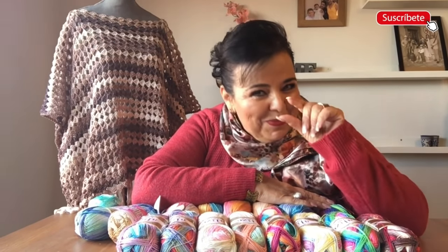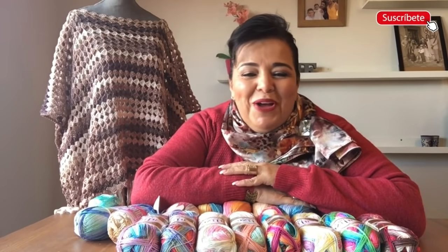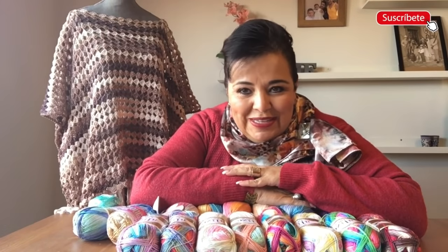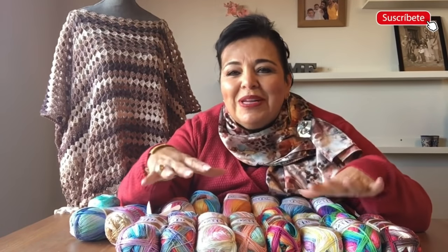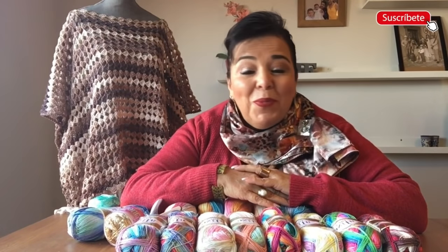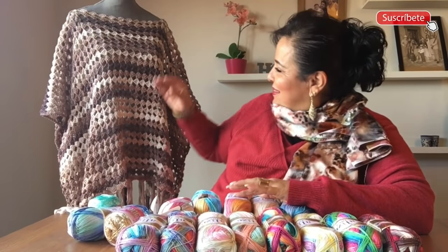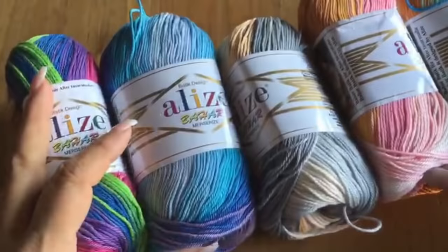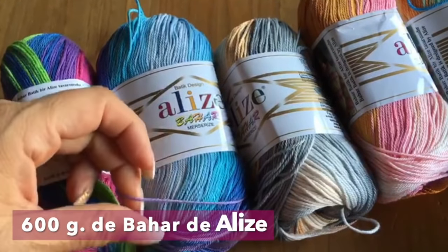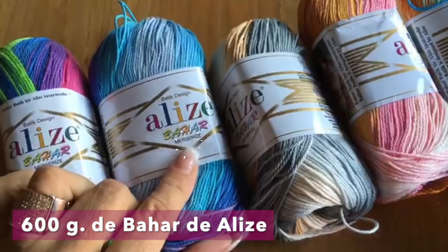Pues espero disfruten esta clase que me encantó enseñárselas. Que se hagan un rico cafecito como se hace aquí en España, que son pequeñitos, o un rico café como en México, que son muy grandes. Disfruten esta clase, escojan sus tonos y háganselo del color que quieran. Pues les voy a dar la lista de materiales y cuanto antes empezamos. Los materiales para tejer este ensamble de verano van a ser 600 gramos de hilaza bajar de alicé.